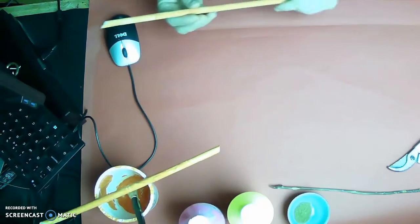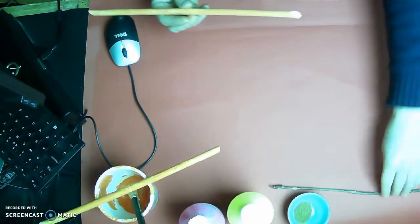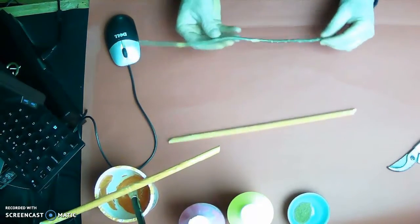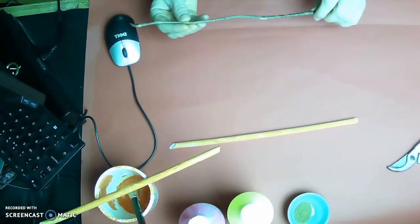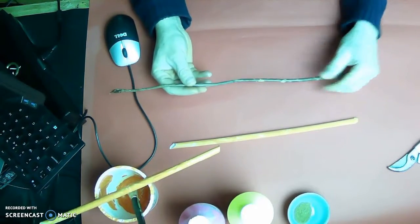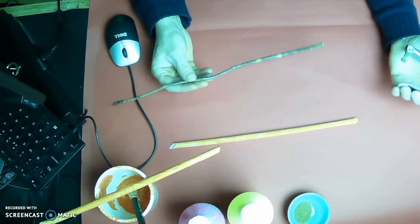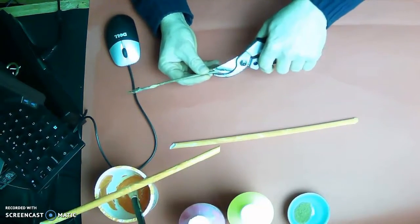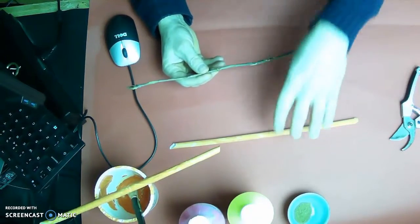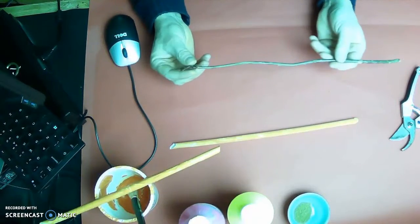Now I pick which end is thicker — this end is thinner. I've taken a twig from an ash plant. Looking at Google, ash is a plant that is supposed to encourage creativity. So I have my gemstones, my color, and now the ash plant in the wand.